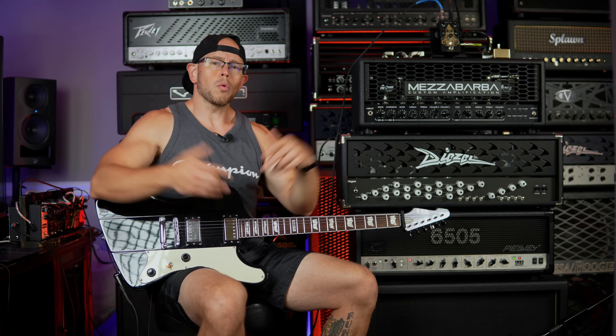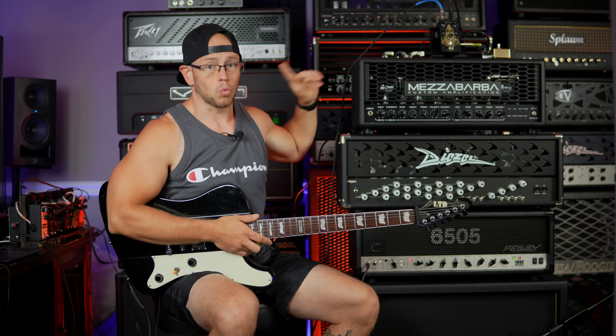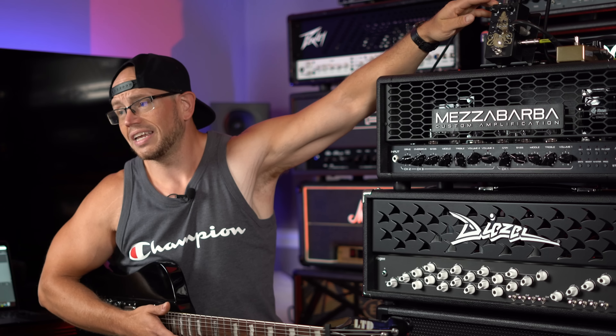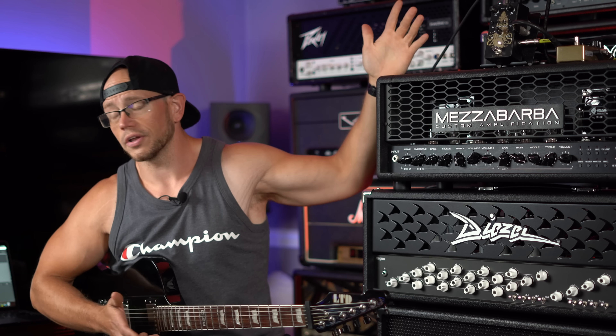I know what you're probably thinking - just what the world needs, another overdrive, another tube screamer. Don't we have enough of those already? The answer is always no, but this one really does stand out from the crowd for a number of reasons. Number one: it sounds great. Number two: it gives you all sorts of functions and features you're not going to find in other overdrives. We've got level and gain - standard overdrive controls - but as you heard there was a ton of output in this pedal. It's going to be able to juice the front end of pretty much any amp to levels that most of your other drives are not going to be able to reach.